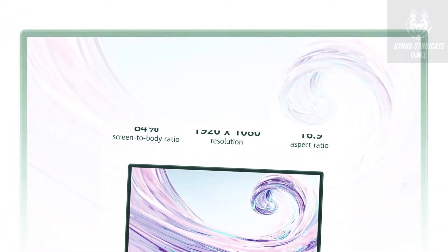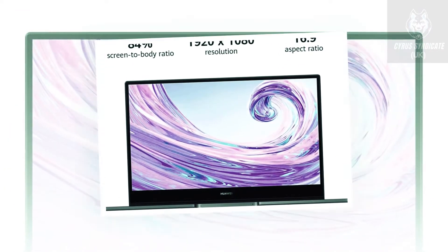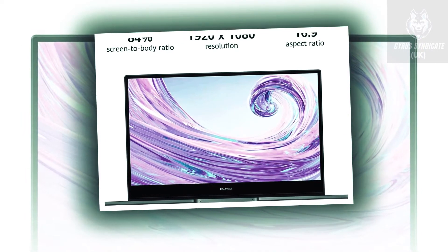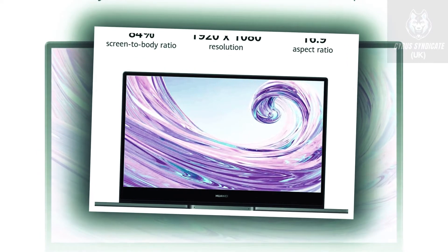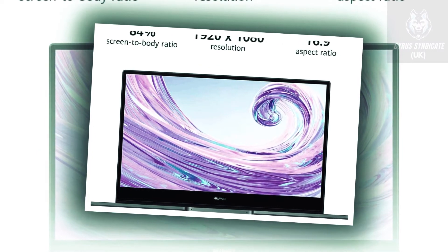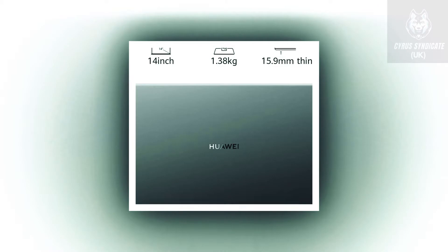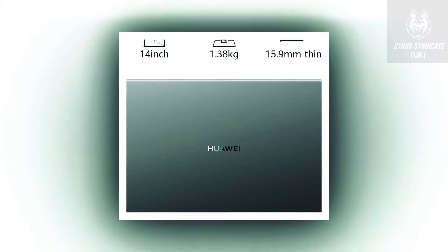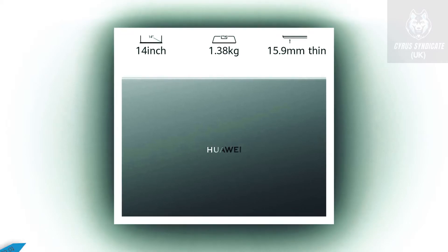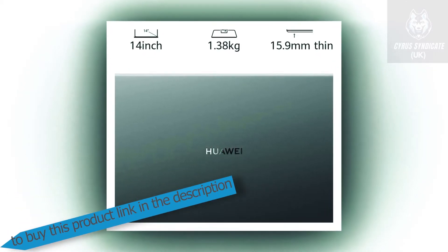Weighing in at just 1.38 kilos and with a thickness of 15.9 millimeters, the streamlined design doesn't just look great — it means you can push the hinge to nearly 180 degrees. You will get the best view in the house whether you are kicking back or right at the edge of your seat.